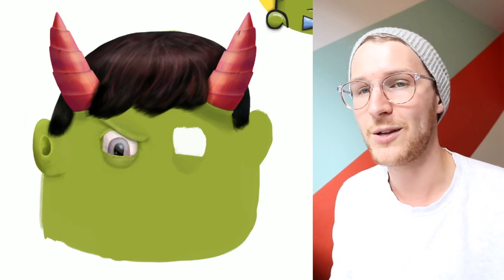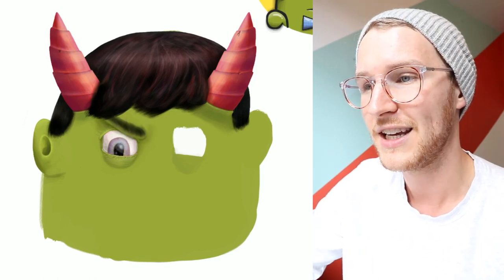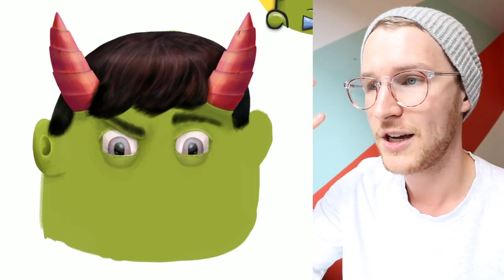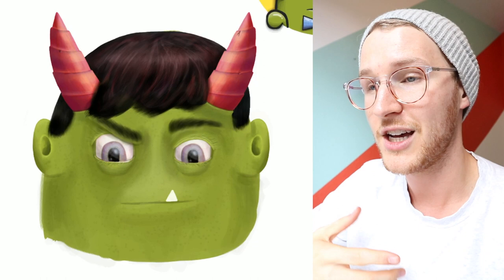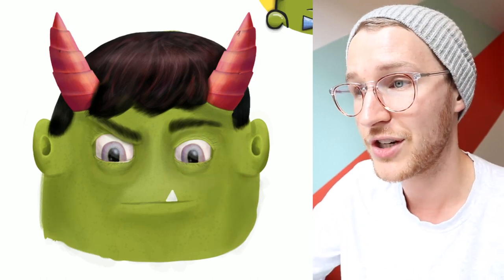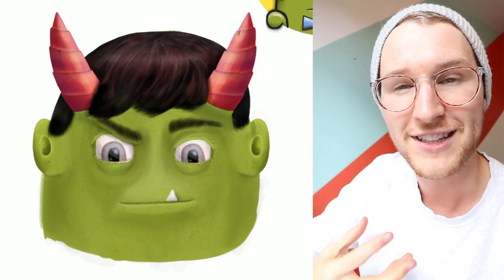I started trying to do a red eyeball to match his horns, but that came out a little too creepy looking, so I switched it up and added some blues and yellows to make it a bit softer. From there I duplicated the eyeball and did some different things with the eyebrow and shading. I'm basically trying to add more lighting and shadows to the face.